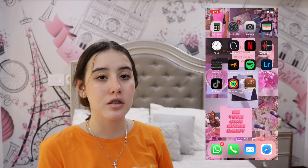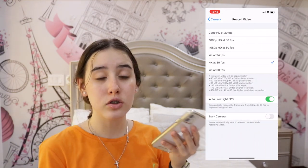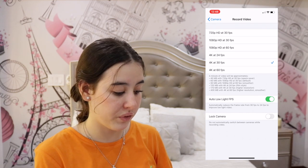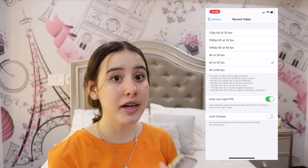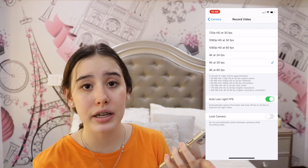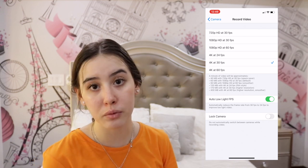Another thing you can do to improve your camera quality is go to Settings, then Camera, then Record Video. This is what's going to improve or decrease the quality of your videos. I have mine at 4K with 30 frames per second — although it makes my videos heavier, it makes the quality much better. Even 1080p with 30 frames per second is really good. The more frames per second, the smoother your video will be.